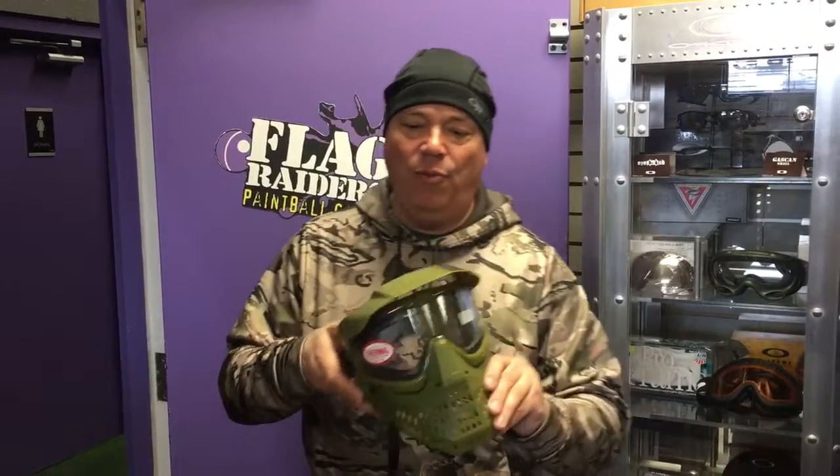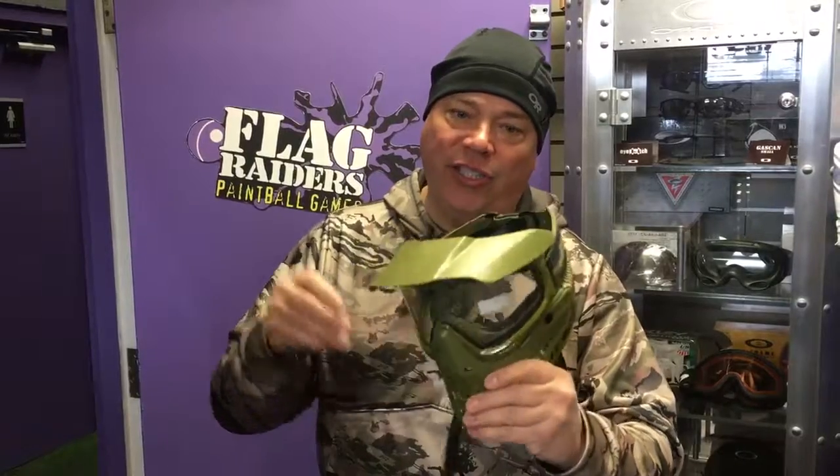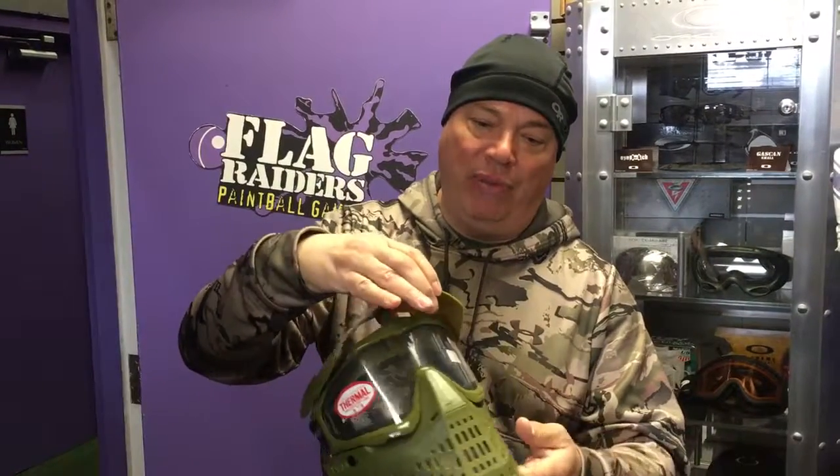It's Joe from Flaggers Paintball with a new product that's just come out. This is the new Spectra Pro Shield. This is olive green, and it's also available in black.